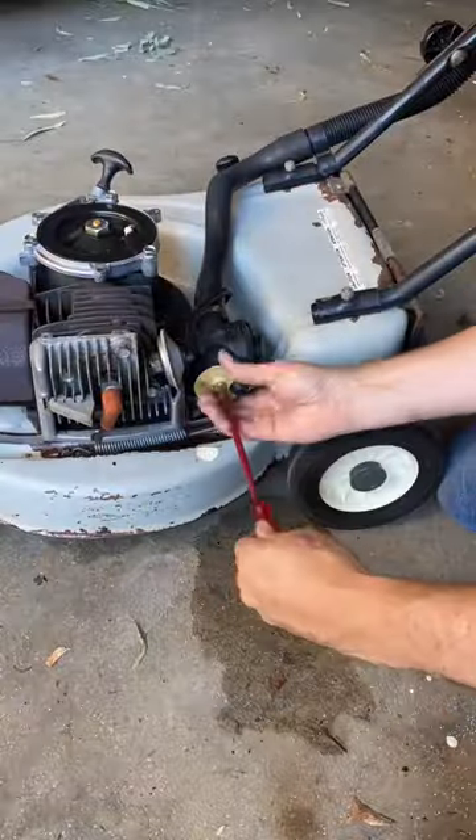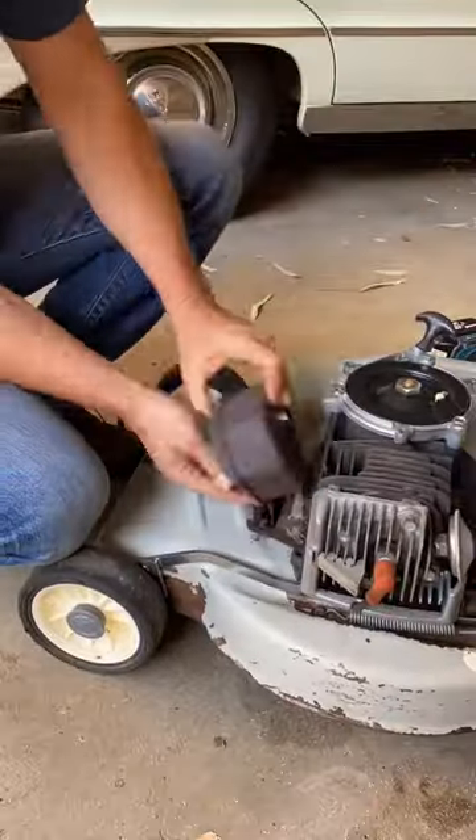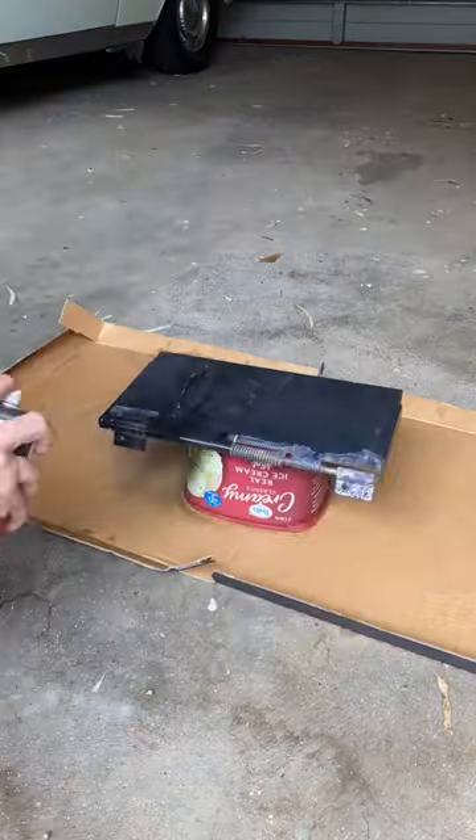Let's give it a quick carby service, check the air filter, sharpen the blades, pop the rear hatch off, pop the muffler off, paint the muffler silver, rust protect the deck, paint the deck to make it pretty, and paint the rear hatch.